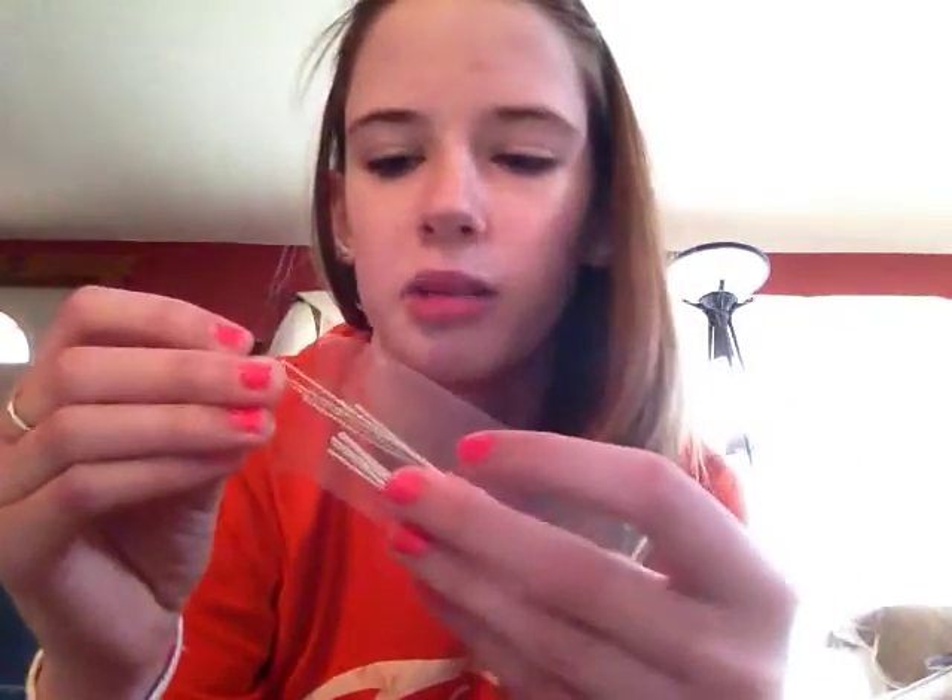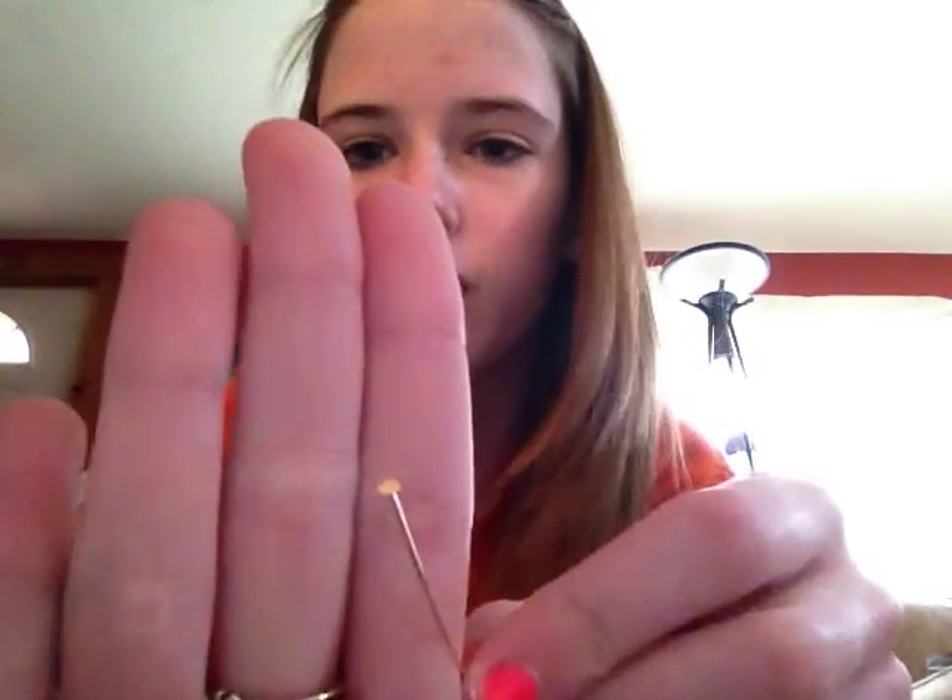You're going to need some beads — whatever kind of beads you want. I have like these really old ugly ones, but there's some cute ones in there. Also, you're going to need these tiny little things — they're like for making jewelry. They have a flat tip on them and then they're just long metal. We're going to bend them in the shape we want and put the beads on them. You just need two, one for each ear.